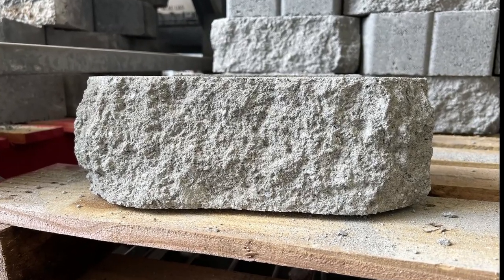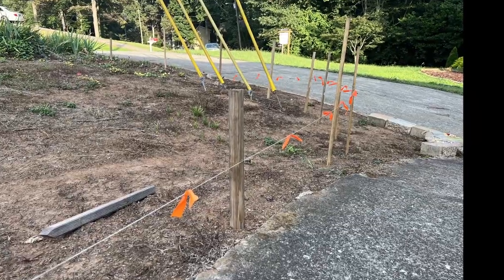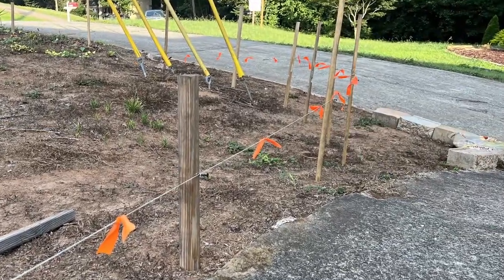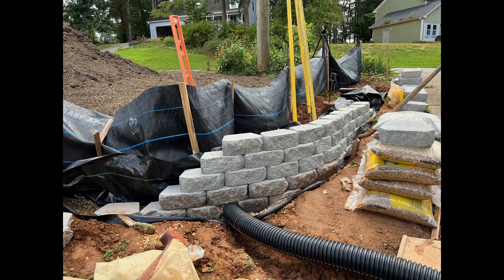Using these blocks from Home Depot, I'm going to show you how to build this wall on this slope, which also requires a truckload of topsoil. I'll discuss materials as I go and drainage for my specific situation, but you'll need to look into those requirements for your area. Let's get started.